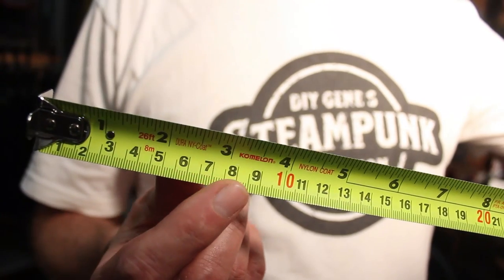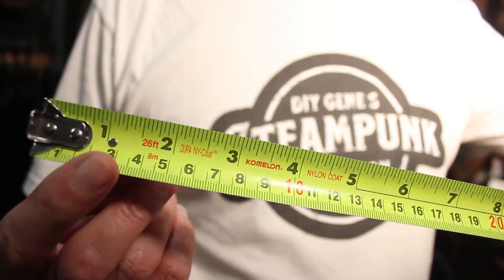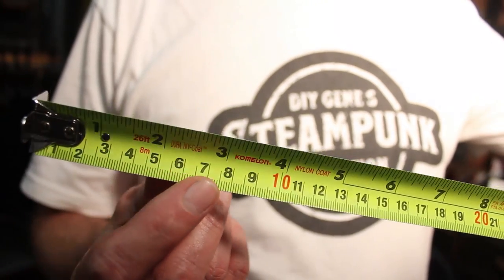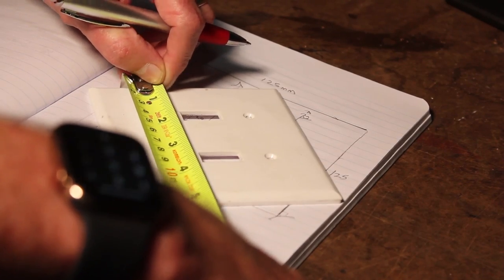But everything is in metric, and I'm old school — I don't know metric. I barely know inches. So I actually have about 12 tape measures, but they're all in inches. I went down and bought a tape measure that showed the metric conversion tables, and I've started working with that so I can build this project using metric measurements.